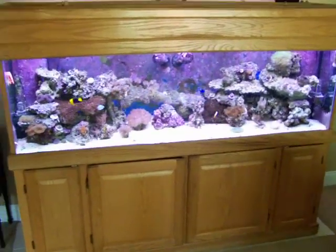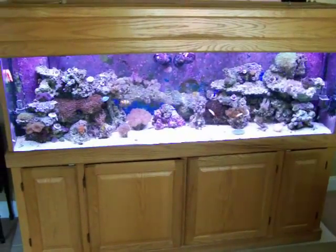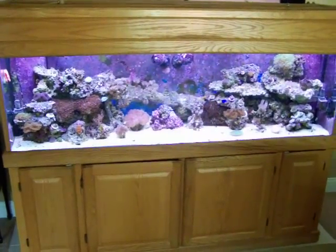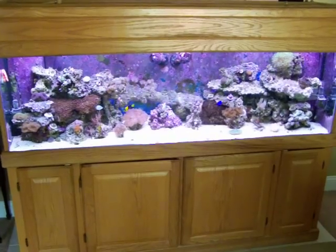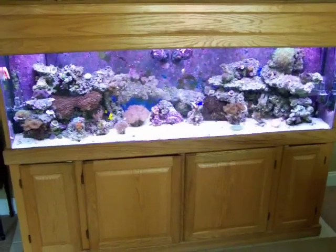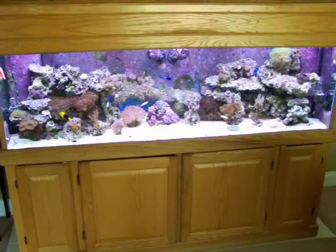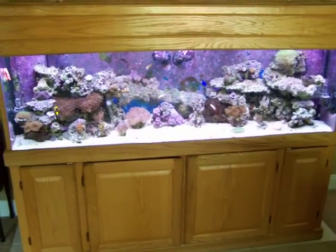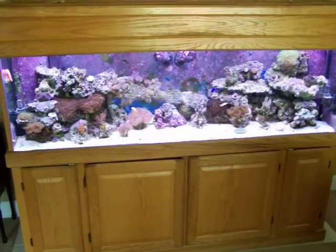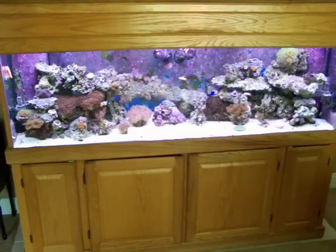We did Aurora LED custom LED lighting, and you're seeing all of the lights on right now — reds, whites, and the blue Atenix. It really does a nice job making the coral stand out. The tank has about 150 pounds of live rock in the display, and probably another 30 pounds of live rock in the 30 gallon sump.